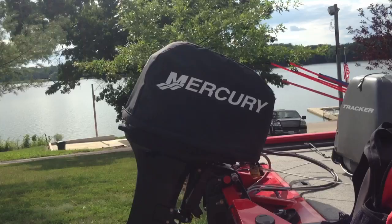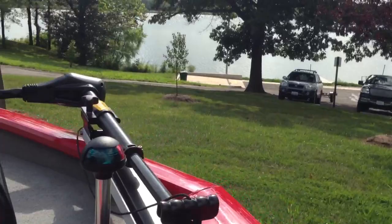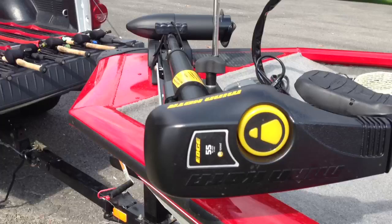I'll put a link to his channel in the description below. As far as the outboard goes, we've got a 50-horse Mercury two-stroke on the back. Up front, I upgraded this year — there was a 46-pound MotorGuide up here and now I changed it out to a Minn Kota 55 Edge.